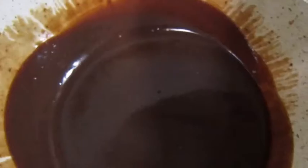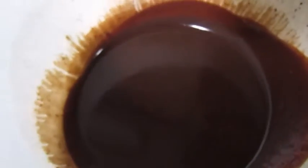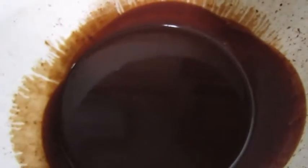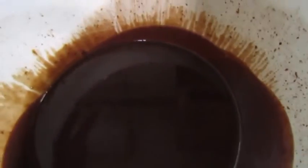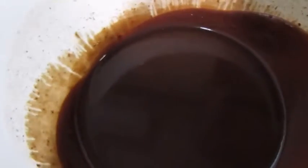After it sits for a while, all the chocolate melts and you just stir it. You can see it's kind of like a chocolate sauce right now, and the bowl is still warm to the touch. I'm going to stick this in the fridge to cool down — the edges will cool first and cling to the sides of the bowl. The idea is to get it cool enough so that we can whip it.